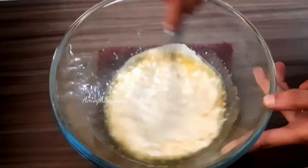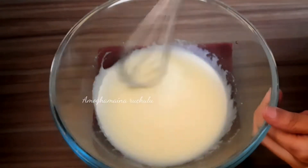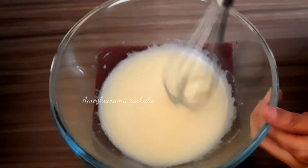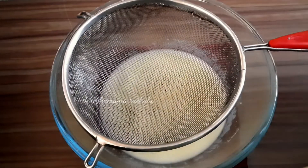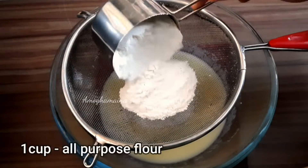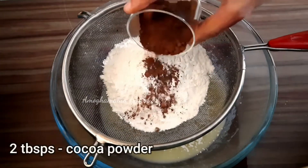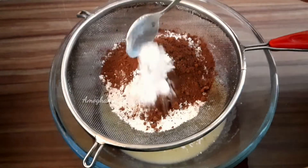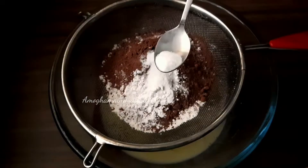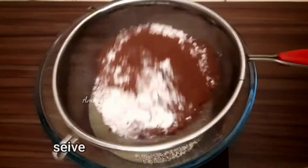Add a little bit of sugar powder until the texture is soft. Add 1 cup of maida, 2 tablespoons of cocoa powder, 1 teaspoon of baking powder, and 1 teaspoon of baking soda to the dry ingredients.